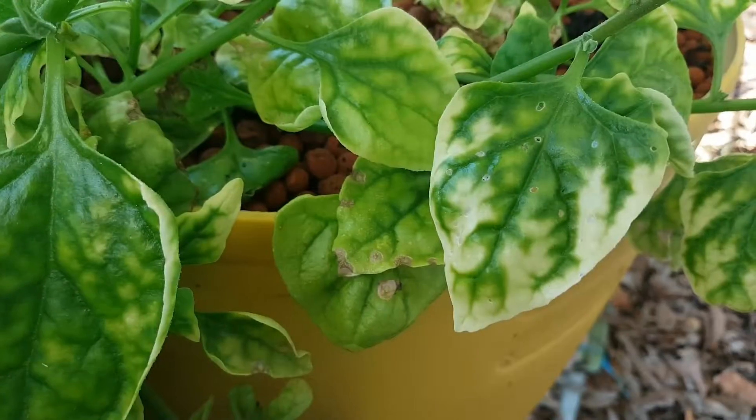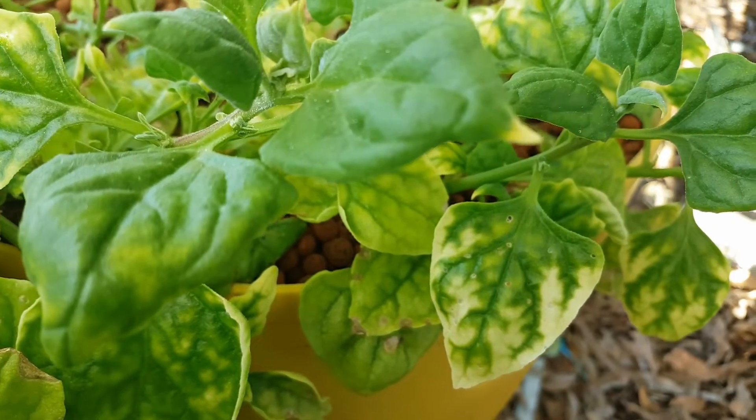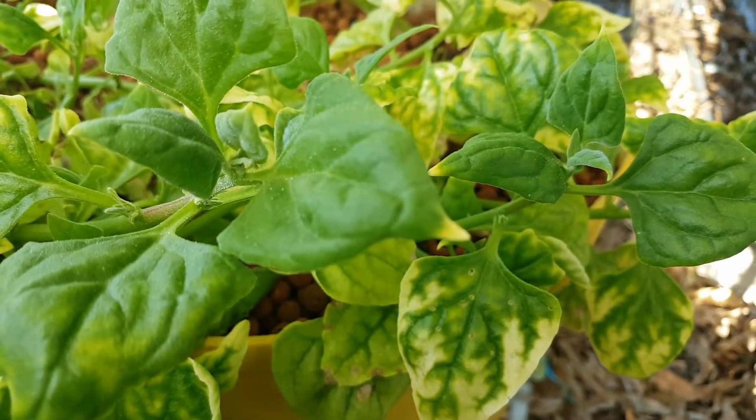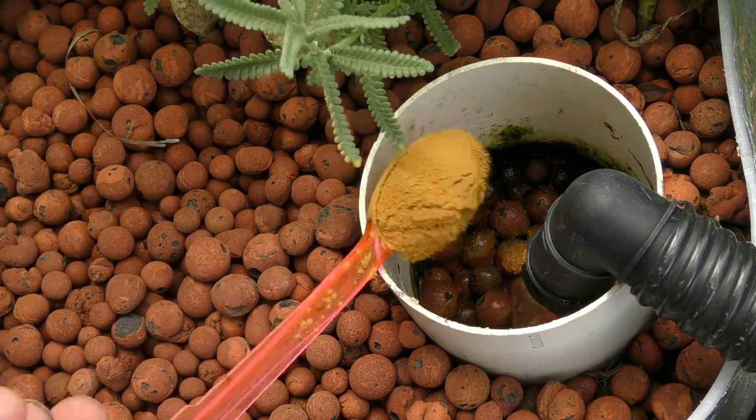As for other test kits, an iron test kit may come in handy, especially if you're noticing a lot of interveinal chlorosis in the plants. Sometimes all it needs is a dose of the proper chelated iron to address that deficiency. Potassium is another element you may need to add from time to time — unfortunately I haven't come across a good potassium test kit to recommend. But as long as you're feeding the fish well with a good quality commercial-grade feed, you should have no huge issues with nutrient deficiency.